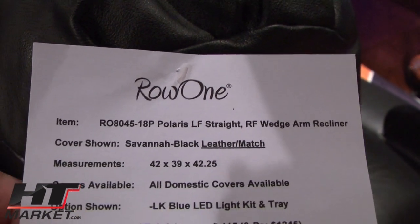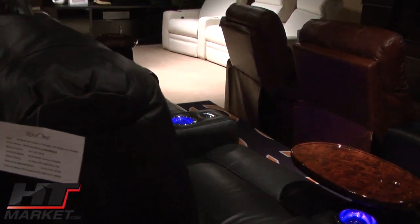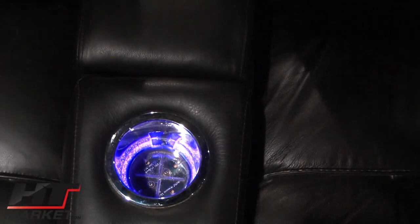We are showing the Polaris, which is a custom order. It's being shown in black leather and has optional lighted cup holders with a blue LED.